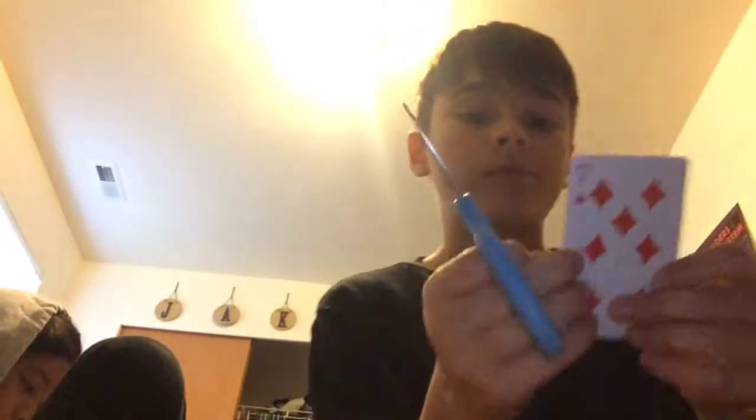On the first card, what you're going to do is cut it right there. That might not be good because it needs to be straight, so I got a new one — oh, this is an ace, I need the ace. Okay, so you're going to cut it straight, kind of on both sides in the middle.